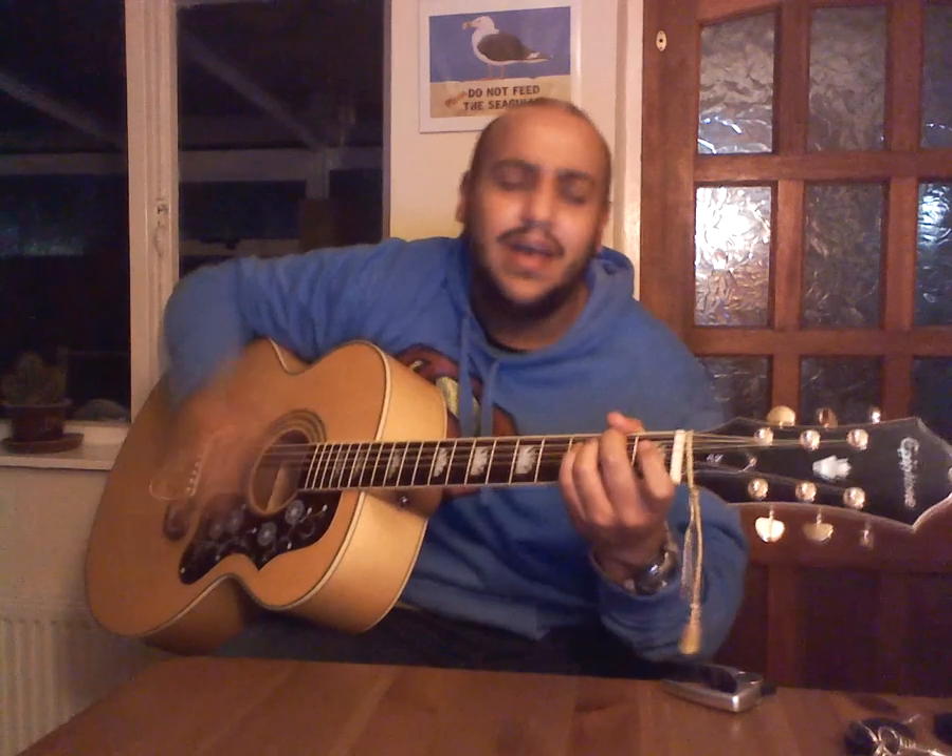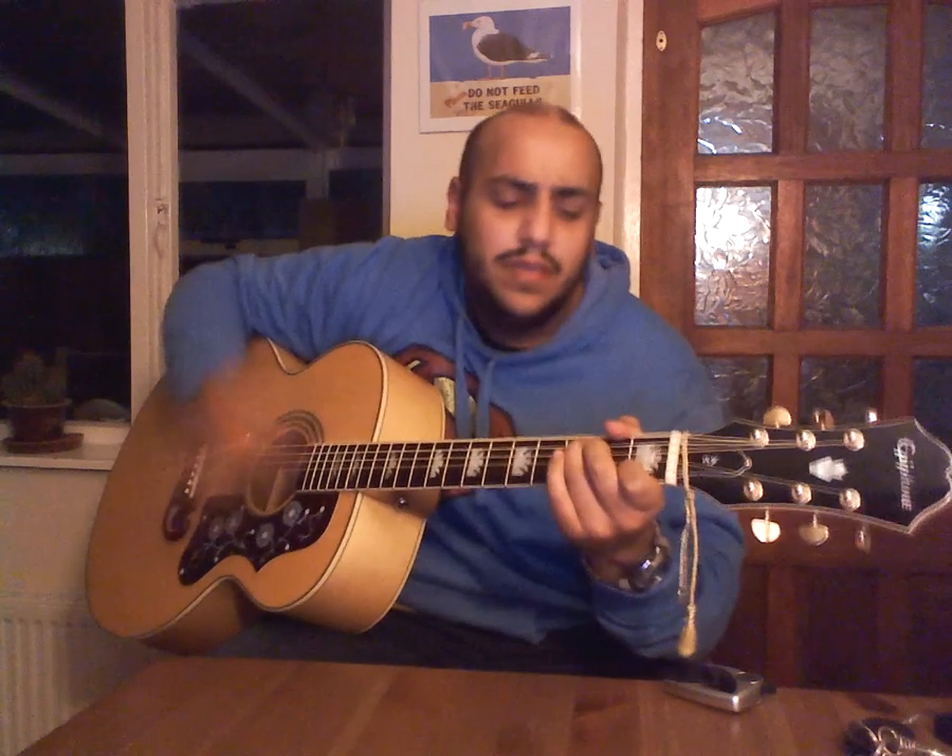So I'll just play that from the middle: 'This is the sound of my soul, this is the sound.'